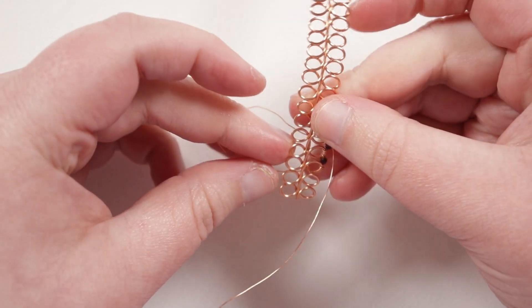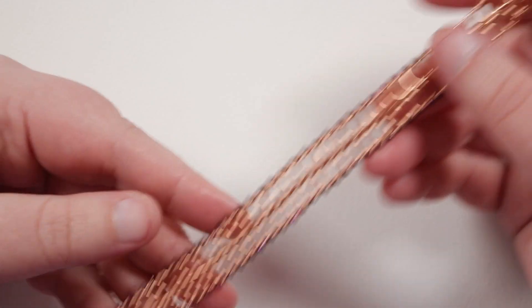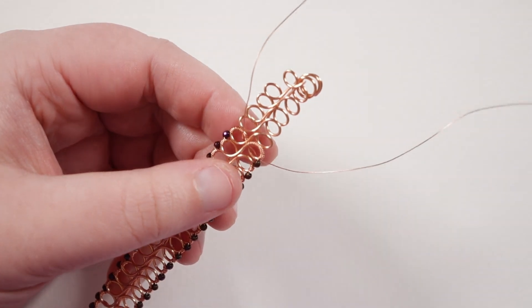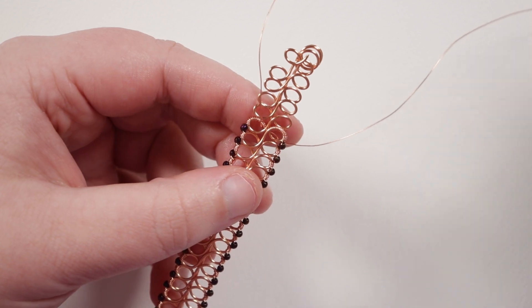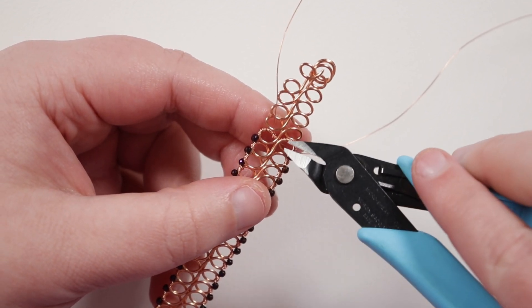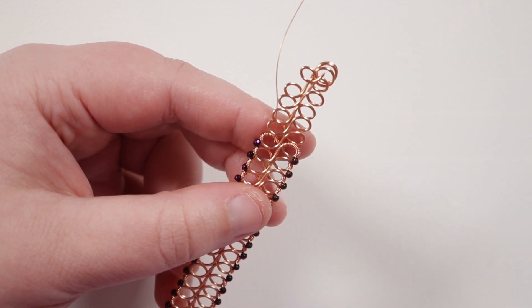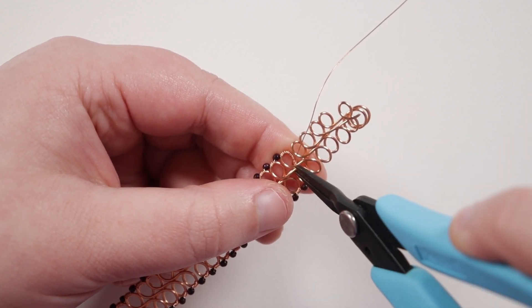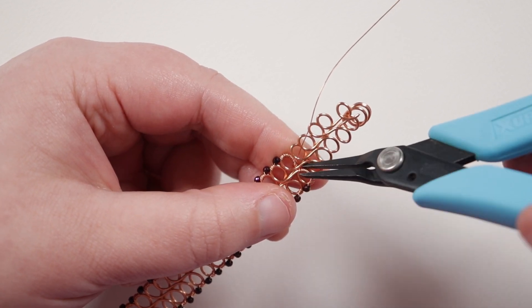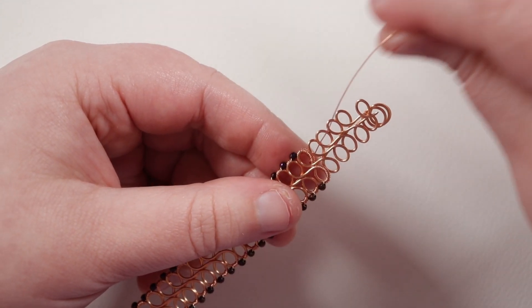You then want to grab the other length of 0.3mm wire and repeat the exact same thing on the other side as well. Once I've added all the beads on both sides, we can get rid of our 0.3mm wire. Make sure you've wrapped all the way into the middle, and then where you pretty much can't wrap anymore, cut off the excess towards the inside of the loop and remove it. Then just make sure to squeeze down the end and roll it in the same direction as your wraps, just to tuck that end away — make sure you can't feel it with your fingers on the front or the back. Finish all the ends off in that way.